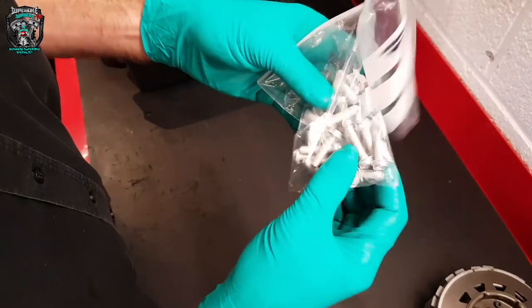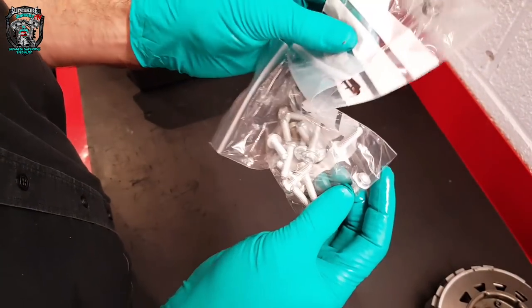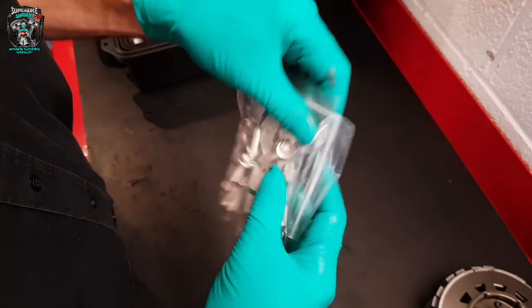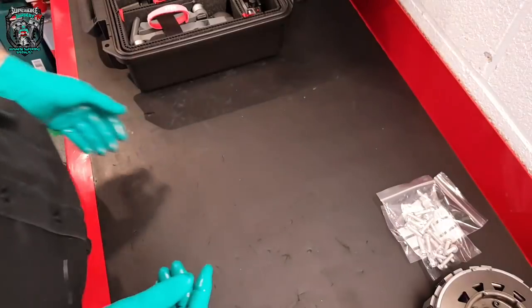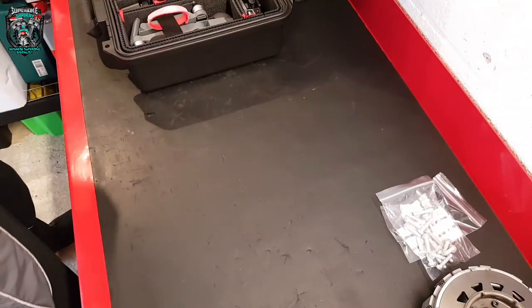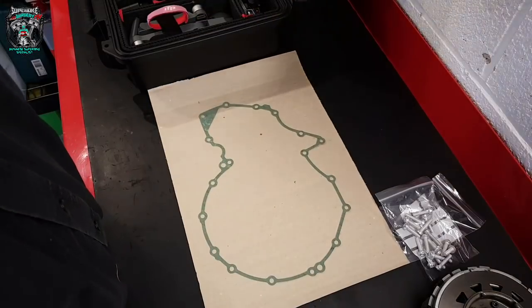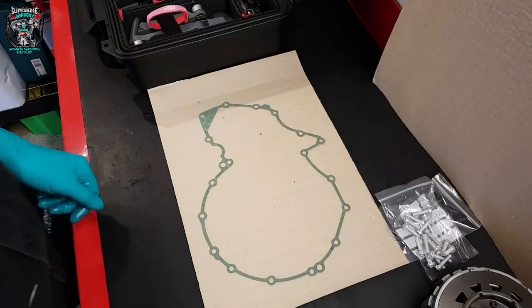With these clutch covers, they're aluminium bolts and they're single use. I'm sure you'd get away with reusing them to be honest, but we like to do things properly here. So we're going to do it the way it's supposed to be done. And then a new clutch cover gasket. Right, I'll show you it coming apart now.